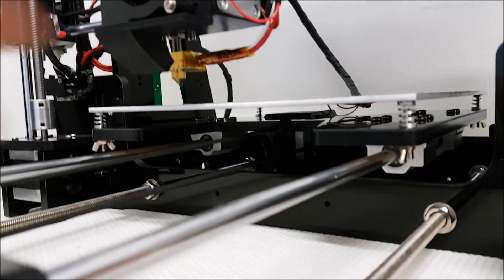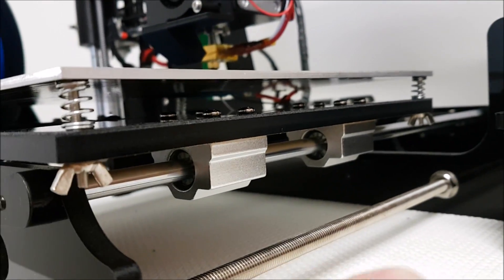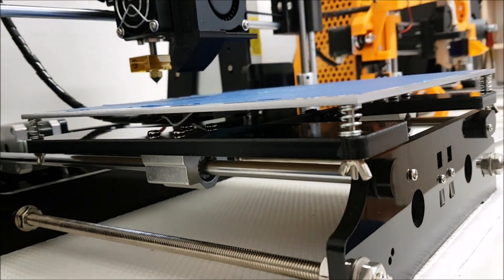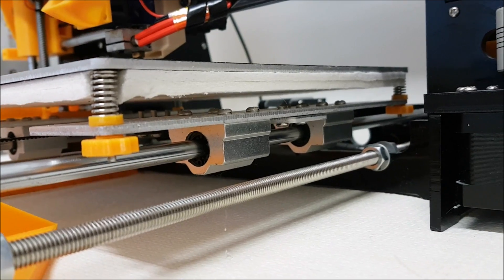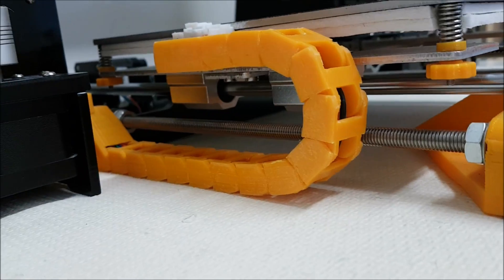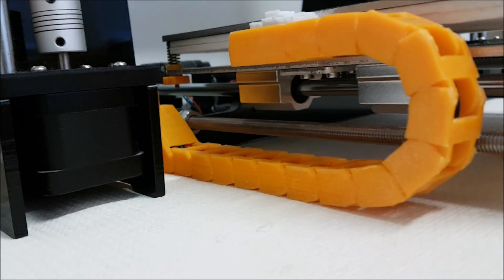Coming to the bed frame: on the Tronxy you can see it's an acrylic frame holder with two bearings on the right side and one bearing on the left side. On the Anet we have a metal frame and two bearings on both sides of the heat bed, so definitely a huge difference there.